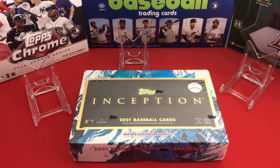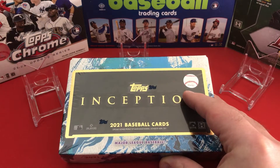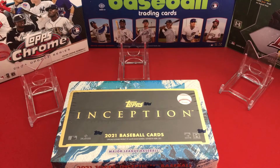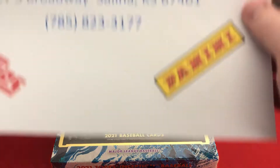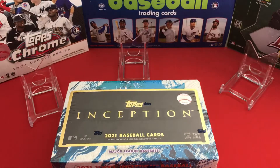Hello and welcome back to another card opening video here on the channel, looking at the newly released 2021 Inception box break. These cards are provided by the Arena in Salina, Kansas.